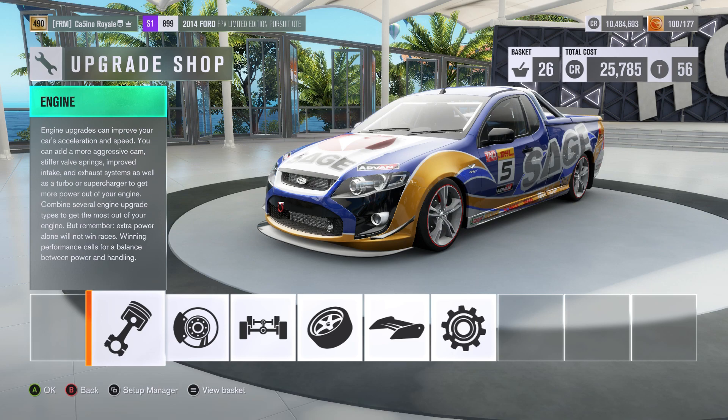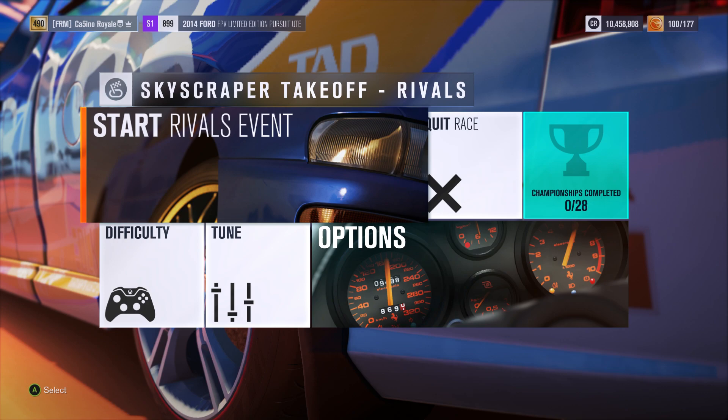That's a lot of power. It is on the heavier side, but I'm hoping the power-to-weight ratio should be in a fairly decent area. It's not going to be crazy out of control like the Fair Lady Z, not as twitchy as the Renault hopefully, at least. It might struggle through corners though — we will have to wait and see. So we have brought the Ford Pursuit ute to the Skyscraper Takeoff circuit.